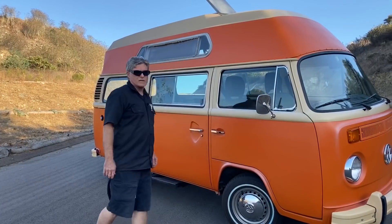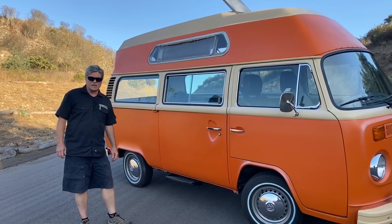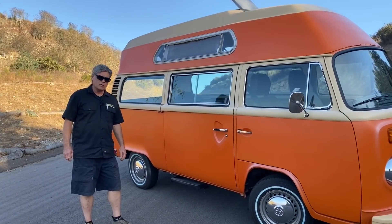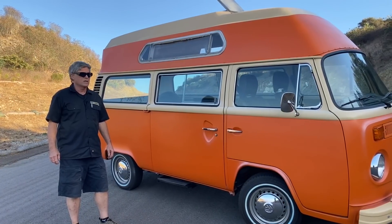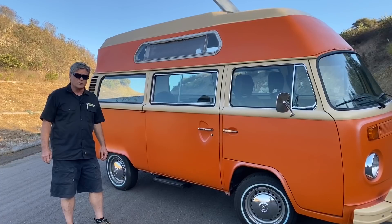So when this vehicle came to us, it was in pretty poor shape. It had been sitting out in the weather beside a barn in North Carolina. So the owner did a full restoration on it before they brought it to us to do the conversion. What was really important to them was range, a fair amount of range, drivability, and power, which is what the electric motor is going to give them.